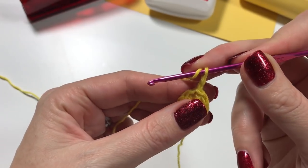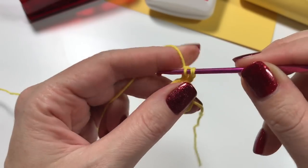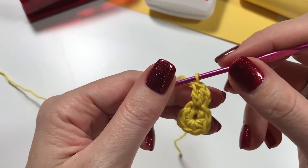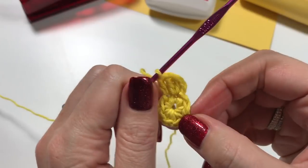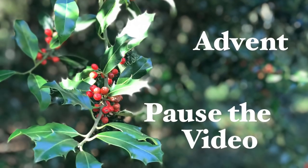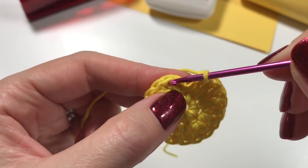Now we are going to chain up two — I chain up two for a double crochet, so if you prefer to chain up three go ahead. In each stitch around we are going to do two double crochets. The chain is going to count as our last double crochet, and in that last stitch we've already got our second one so I'll just put in the one. I'll see you when you get here.